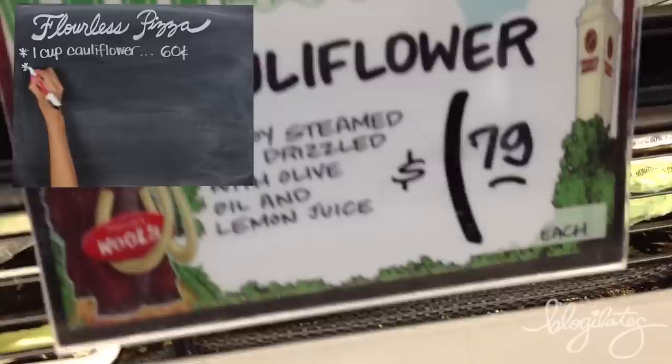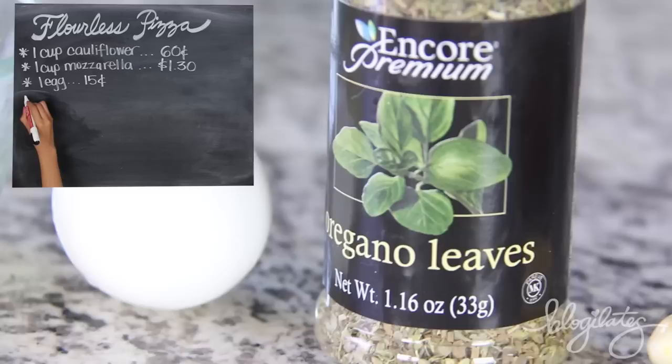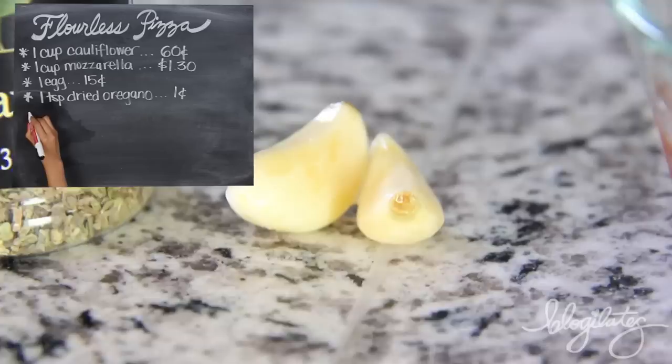Let's head over to my local Trader Joe's store. First, we're going to pick up some cauliflower. We need one cup, so it ends up being 60 cents. Then some mozzarella cheese — I'm getting light — one cup, $1.30 for what we're doing. One egg. Out of a dozen, it becomes 15 cents a piece.